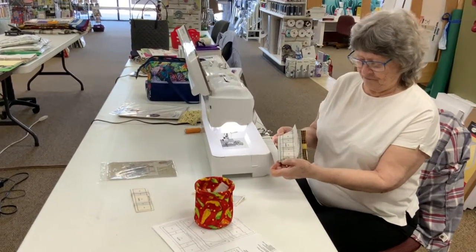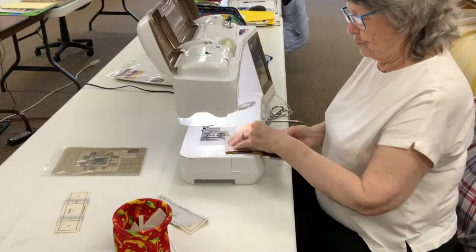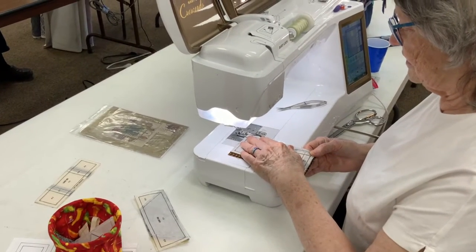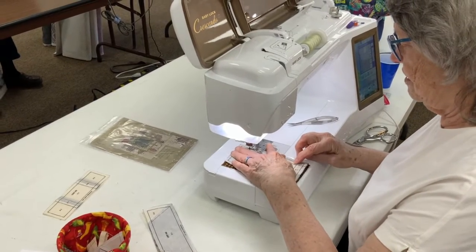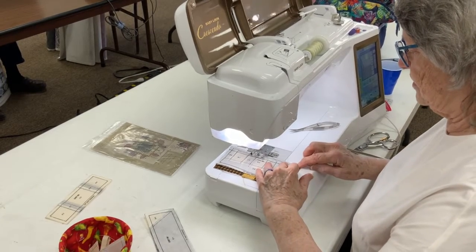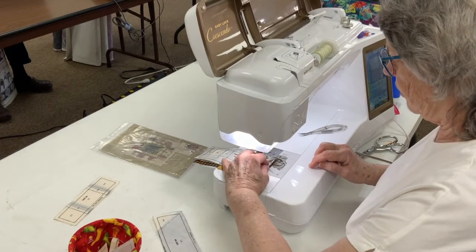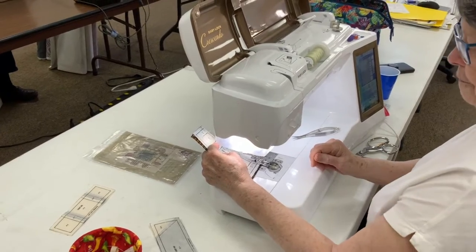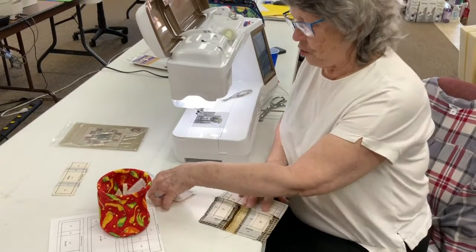I have completed putting together parts one and two, and now I'm adding part three. It's the same process: right sides together, line the seams up, seam edge up, and line up the ends of the piece. Then remove the paper and press the seam open.